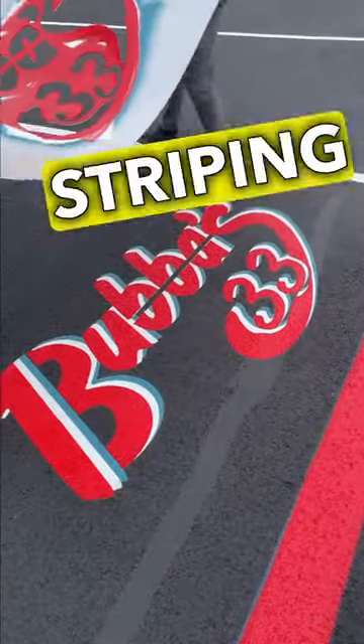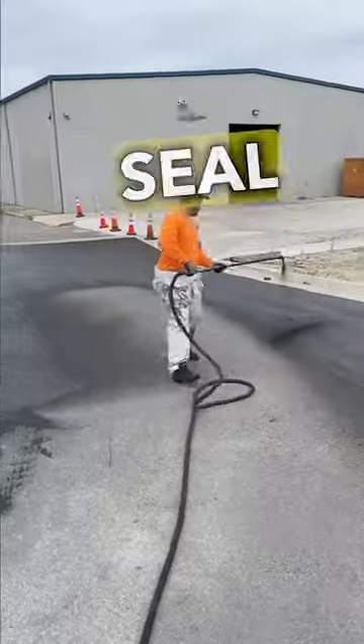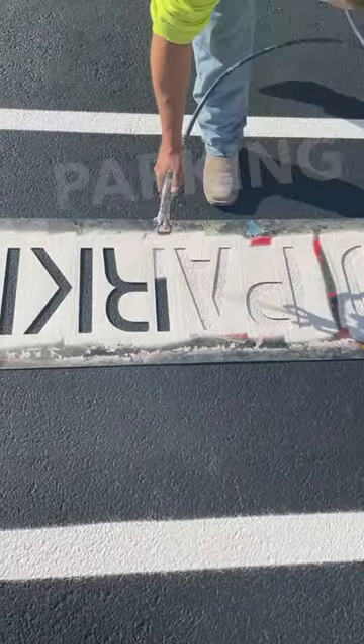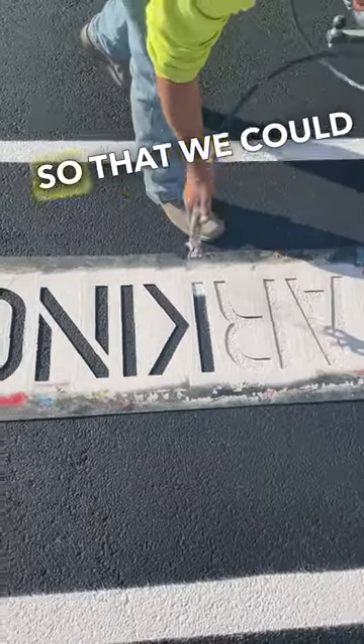We made some trippy 3D parking lot striping stencils, and here's how we did it. A customer called to see if we would crack fill, seal coat, and stripe their property. Once we got done crack filling and seal coating the parking lot, that's when we started striping. We had to go and get the stencil so that we could complete the job.